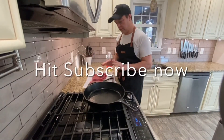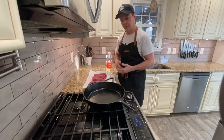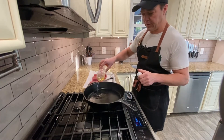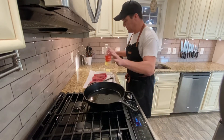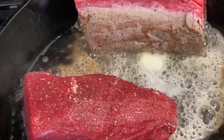Now that we have our seasoned beef filet, we can go into the pan. You want the pan super hot. We're going to use some vegetable oil and then put a little bit of butter in there also just for flavor. As the beef starts to get seared, I'm going to baste it a little bit and then that's it. Oh my god, it smells delicious already.